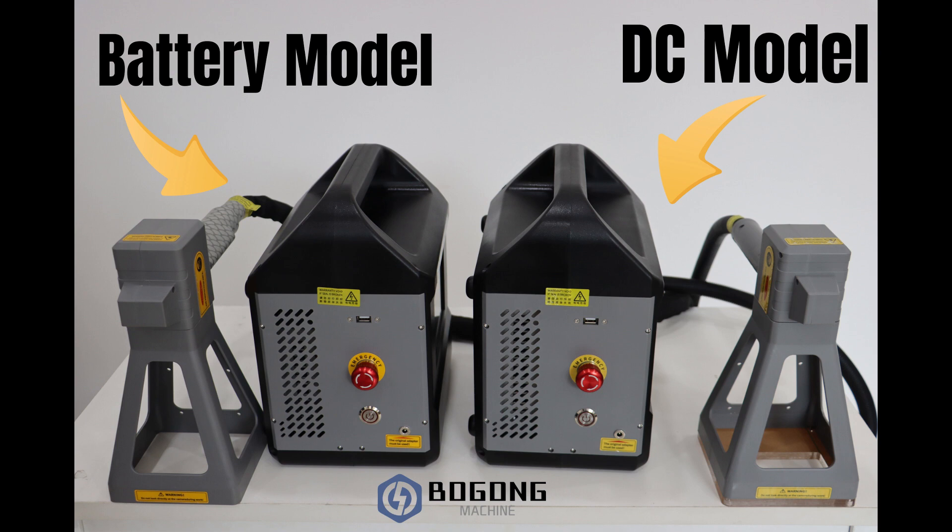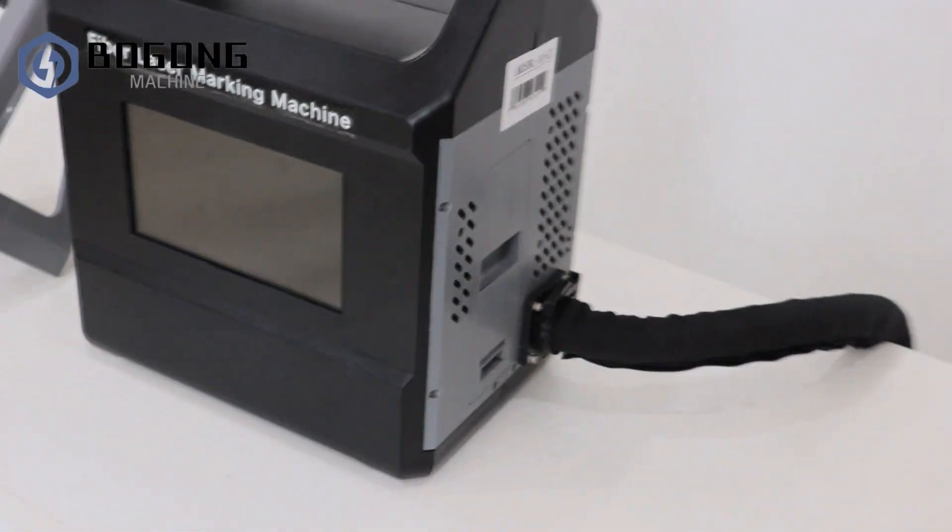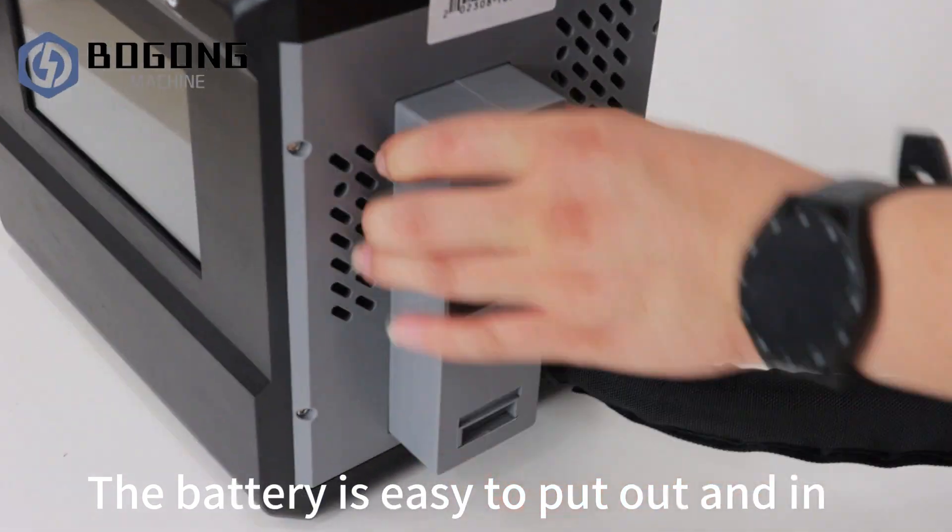We have two types of models in this machine: the battery model and the direct connect model. This is the battery model. The battery is easy to pull out and in.